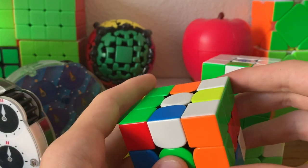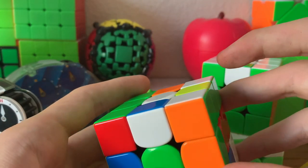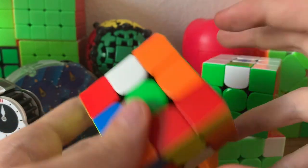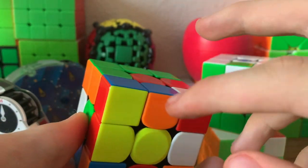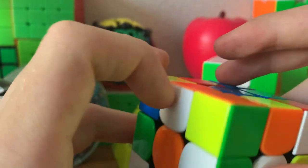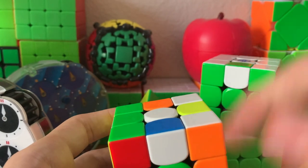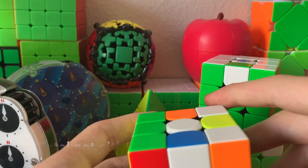One side note is that you can actually do all the orientation checks and the parity check in one step by looking at specific stickers instead of the pieces. So this yellow sticker goes over here, this yellow sticker goes over here, this orange sticker goes over here, this white sticker goes over here — repeat that with both the edges and corners. And if you have an odd amount of either of them, then that means you have parity.